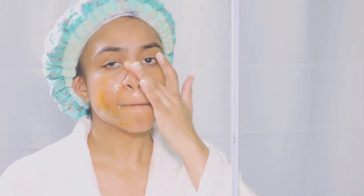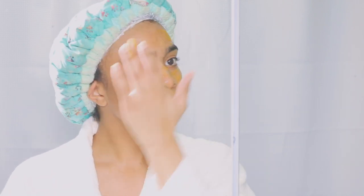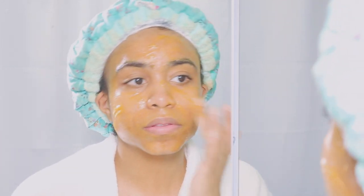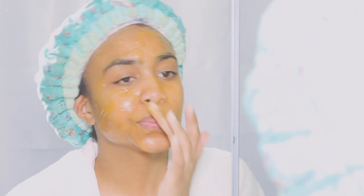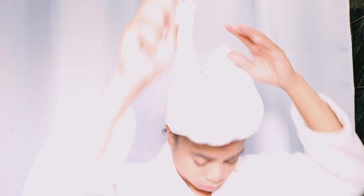I'm applying the Peter Thomas Roth Pumpkin Enzyme Mask. I wouldn't necessarily recommend it just yet because this is only my second time using it and I'm still figuring out if I like it — and it's pretty expensive. I don't want to put something out there that I'm not sure about. After rinsing it off my skin did feel very soft, but I'm choosy with skincare. I'll spend the money but I want to make sure a product works long term.